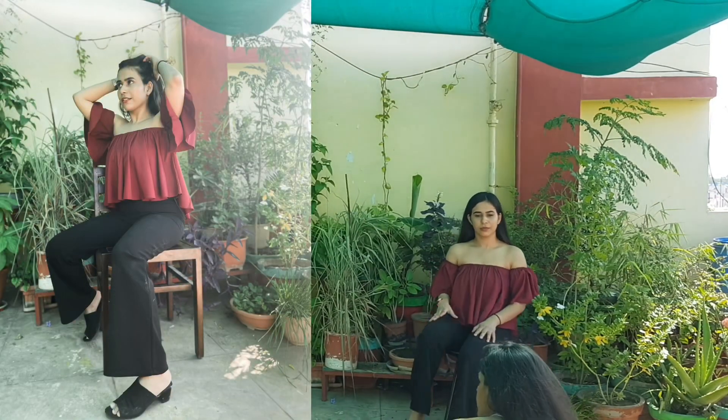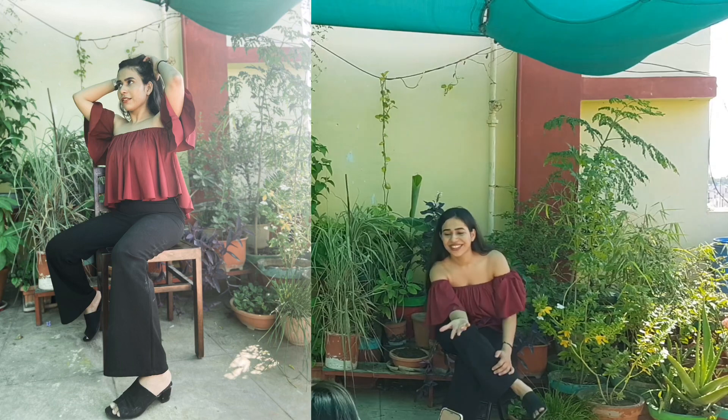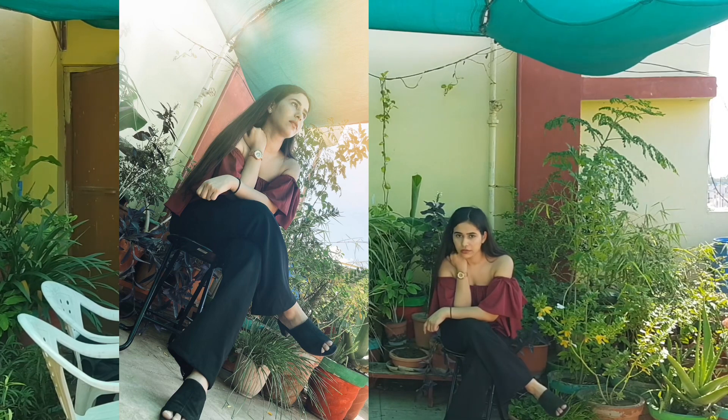The idea behind this picture was that I'm a short person and I want to look tall, so the picture was taken from a low angle. To take these pictures, make sure you are not looking up, because if your chin is up, you won't be able to see your face — you'll only see your neck.